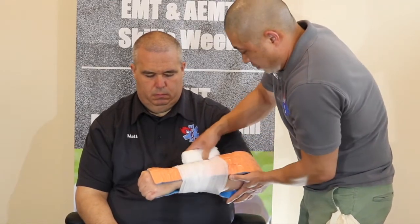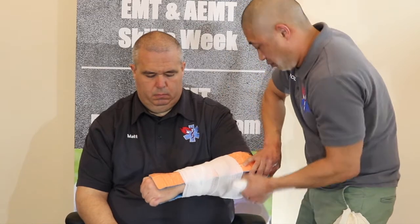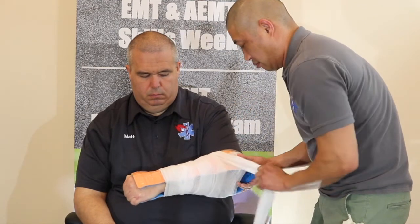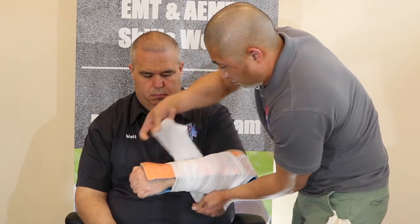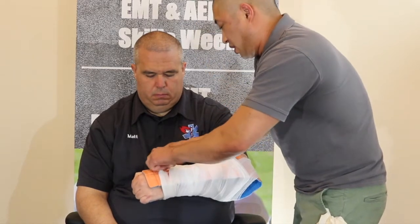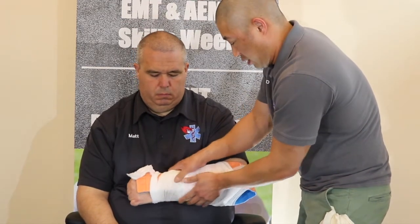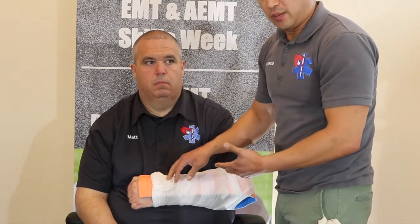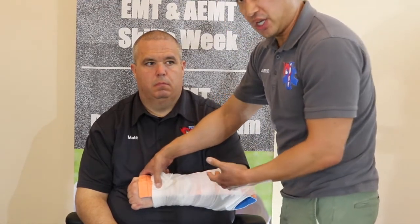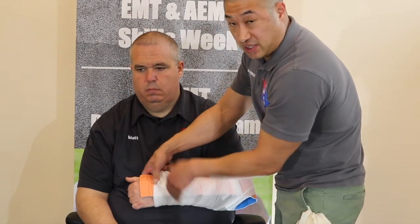We're just going to secure the splint to his arm, wrapping up around the elbow and locking that in place, coming down here to secure the rest. You can take the other end of your Curlix roll or just tuck it under and tie it off to make sure it's nice and secure. After we're done, we're going to immediately check PMS again. Sometimes it's harder with the splint on to check a radial pulse, so another way to check perfusion is capillary refill.